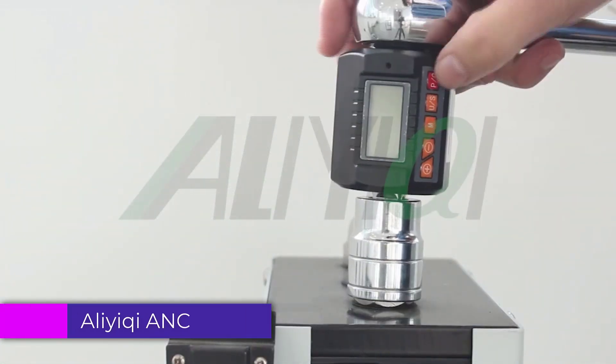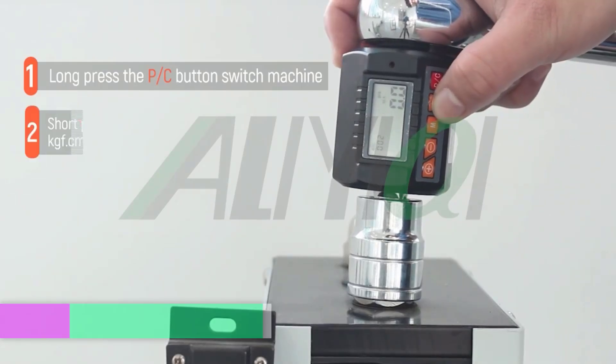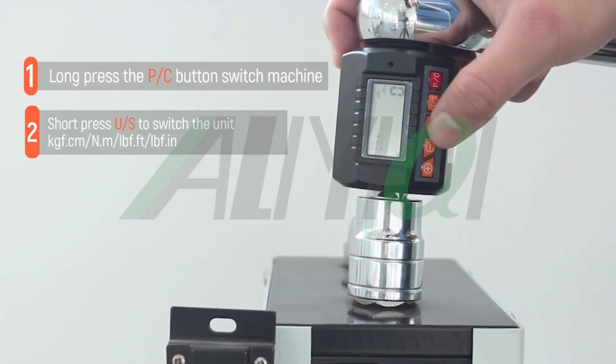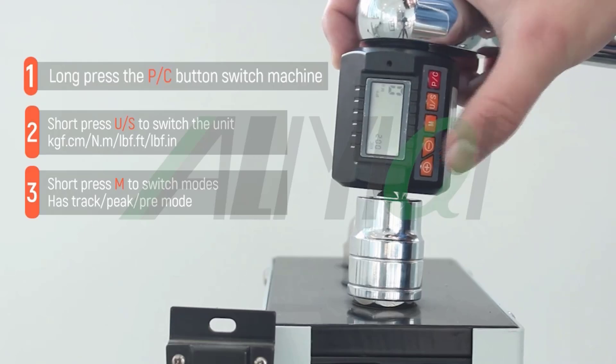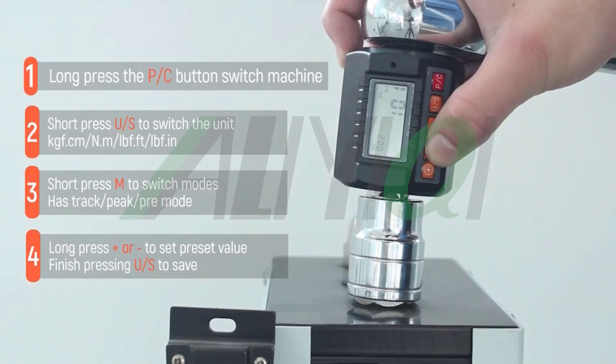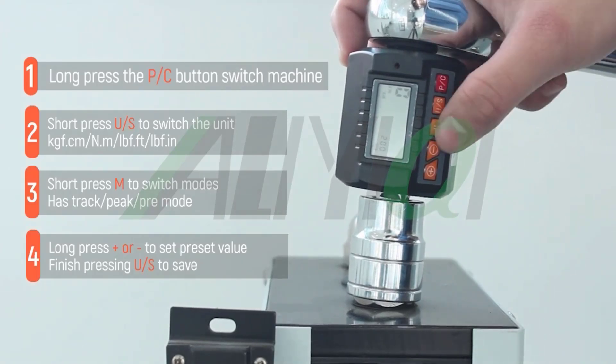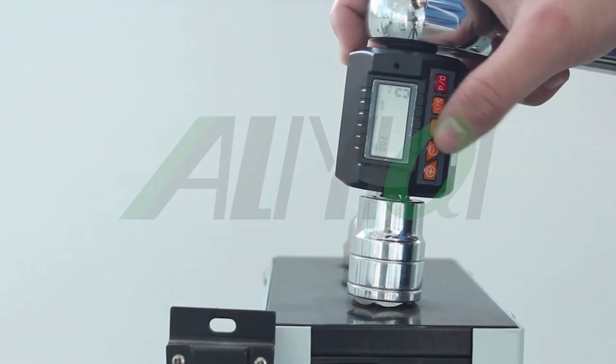Number 1: Aliyaki Anc Digital Torque Meter. The Aliyaki Anc Digital Torque Meter is a high-quality, reliable tool designed for professionals and enthusiasts alike. With its digital display, the meter provides accurate, easy-to-read torque measurements, eliminating any guesswork during use. The compact and robust design ensures durability, making it a great choice for industrial applications or everyday maintenance tasks.